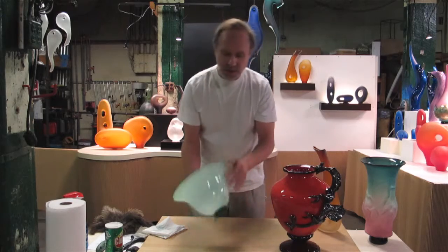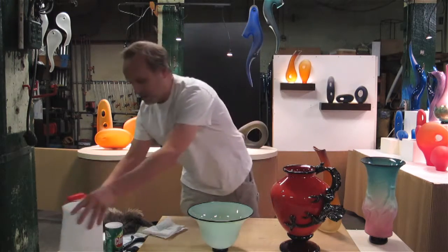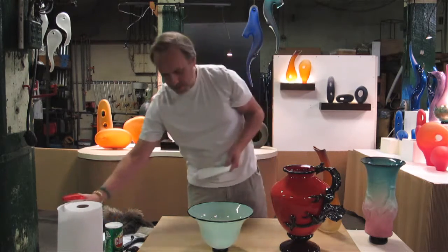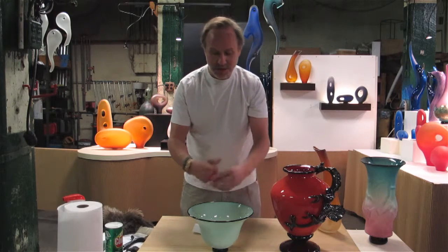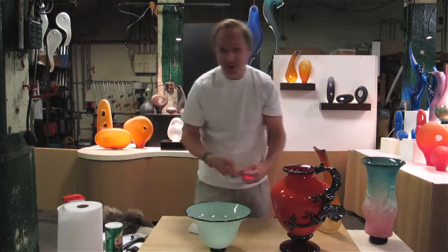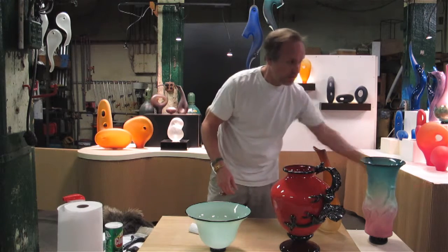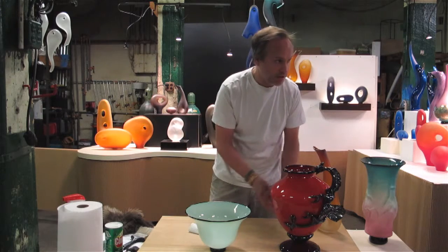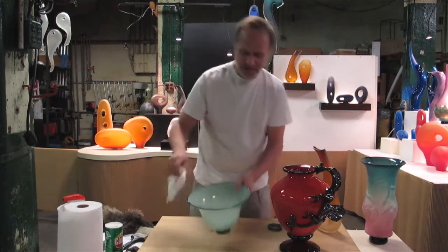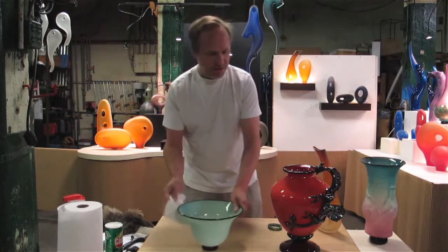After that, if you have a lot of fingerprints, simple clean lint-free paper towels and glass cleaner work quite well. I generally recommend spraying the glass cleaner onto the paper towel. Once again, we don't want to scratch the glass, so you want to take off your jewelry before doing this. Now I'm just going to rub the glass, and that should clean it.